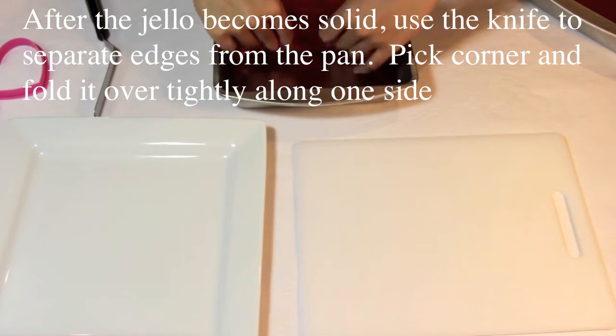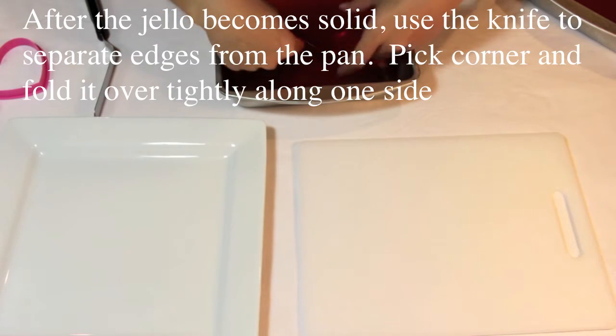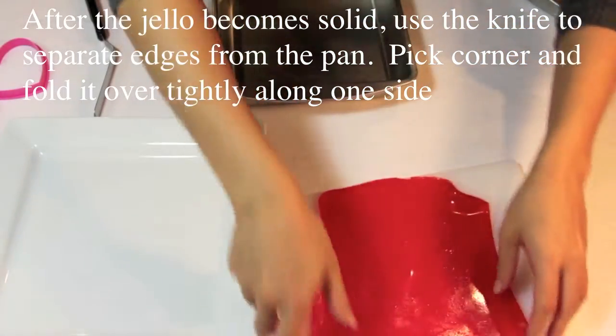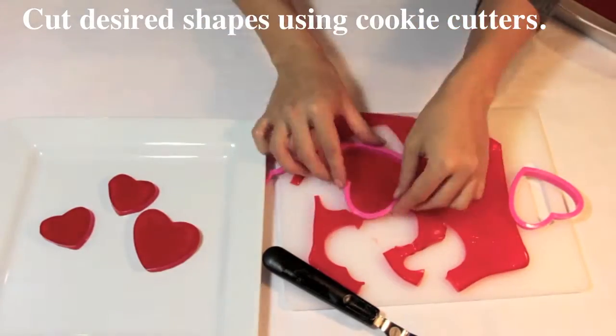After the Jell-O becomes solid, use the knife to separate edges from the pan. Pick a corner and fold it over tightly along one side. You can cut desired shapes using cookie cutters.